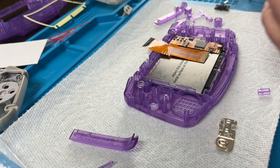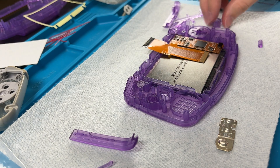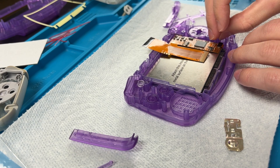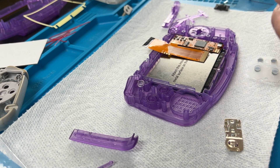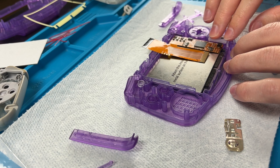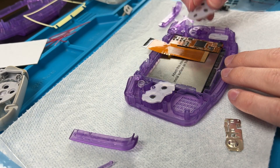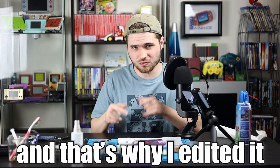Then we can put the D-pad in — A is on the outside, B is on the inside — and then put both the Start and Select in. This is a little different from your normal Start and Select buttons. These Start and Select buttons are normally all membrane on the Game Boy Advance, really on everything except for the SP and the Micro. Probably should have put the buttons in afterwards, but that's why you watch the full tutorial before you get started.